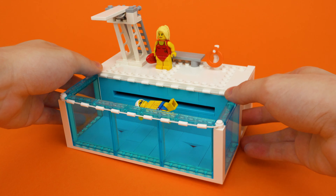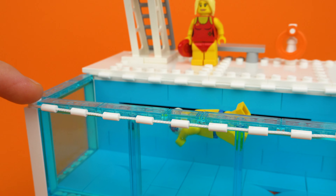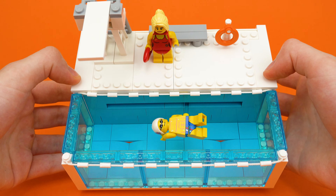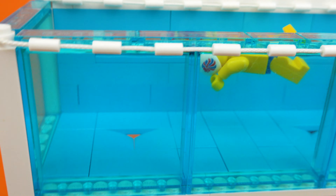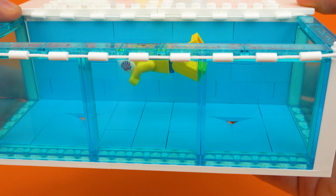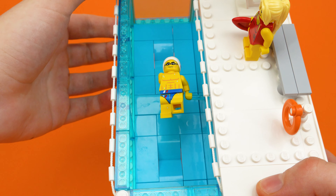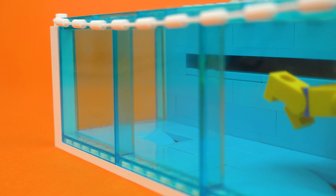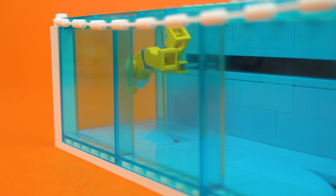As for the swimming pool itself, a cool part usage I'd like to point out is these string pieces, which I've used to represent the floats that divide up the swimming lanes. In some sections the swimming pool actually goes down a little bit using these curved pieces, and the whole point of those indents is to give the swimmer a bit more space so he doesn't hit his head when he turns around to swim the other direction.